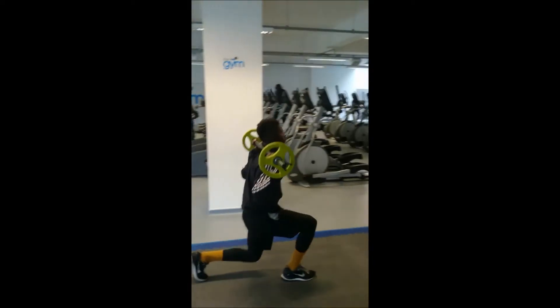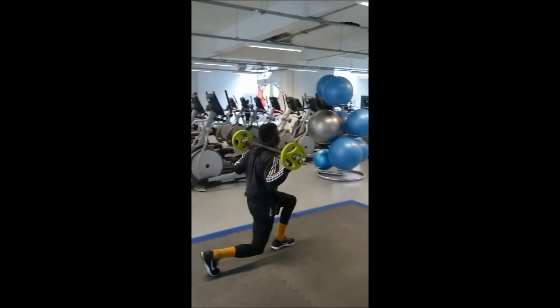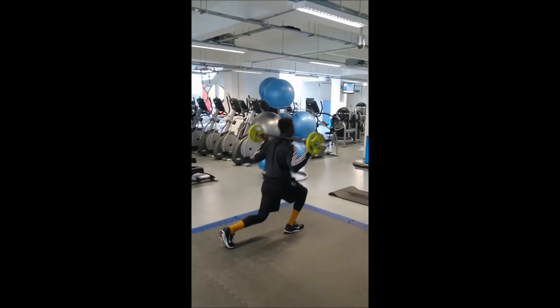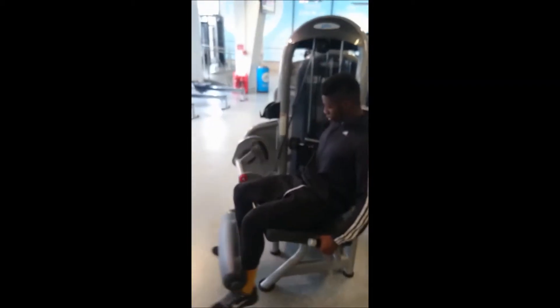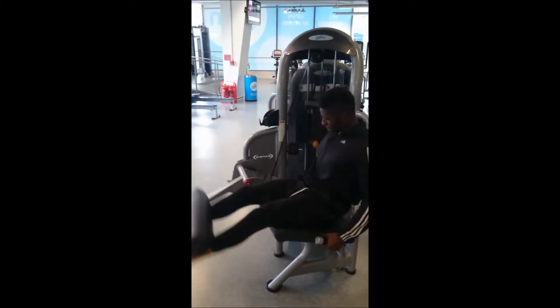It's definitely a workout we'd recommend everybody to do. You'll feel the pain if you haven't done it before — a good shock to the body. But swiftly moving on, we went back upstairs.